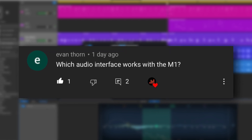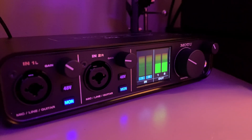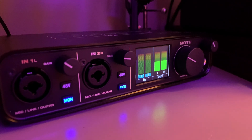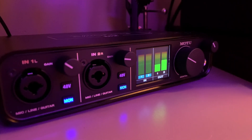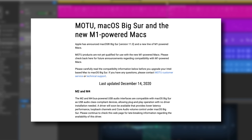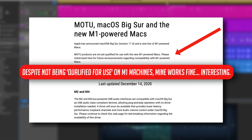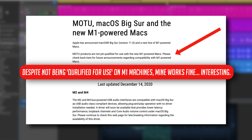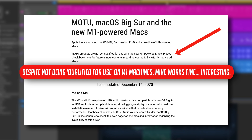Thanks Evan, that's a great question. I can only speak from experience with the interfaces I own, and I did cover this briefly in my first impressions video. My main interface, the Motu M2, works absolutely as expected for inputting microphones and instruments and outputting to headphones or studio monitors. On Motu's website, the M2 and M4 bus-powered USB audio interfaces are compatible with macOS Big Sur as USB audio class compliant devices, allowing plug-and-play operation with no driver installation needed.